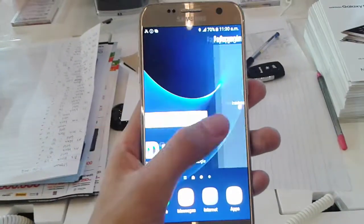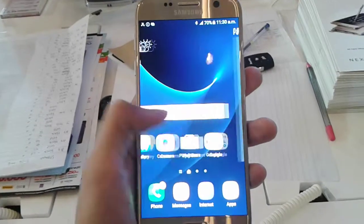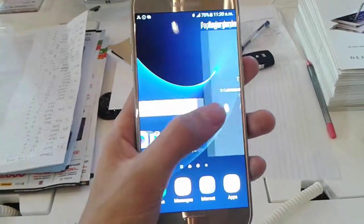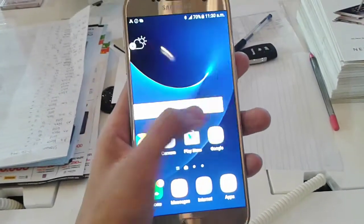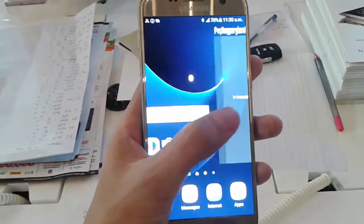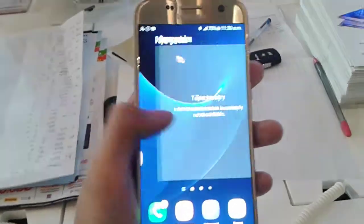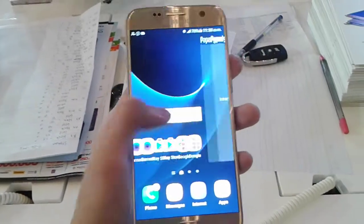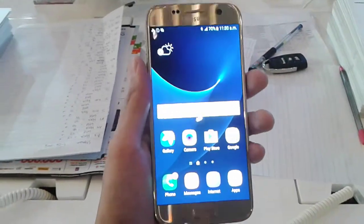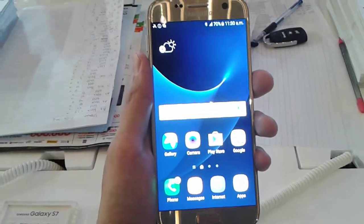Moving to the performance, the Galaxy S7 has the Exynos 8890 octa-core processor, which combines two quad cores — the powerful quad core clocked at 2.3 GHz, and the other quad core clocked at 1.6 GHz — along with a Mali-T880 MP12 GPU, 4GB of RAM, and 32GB of onboard storage. But don't worry, you can add a micro SD card up to 200GB, so storage should not be an issue.